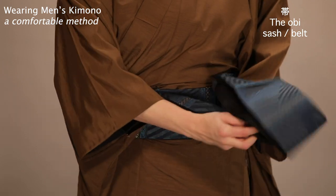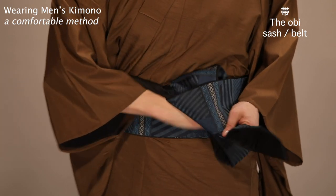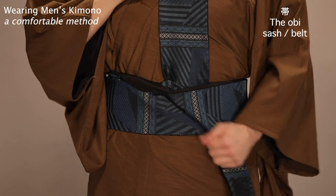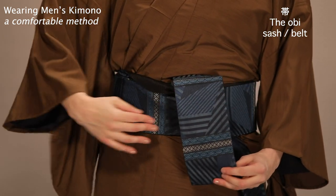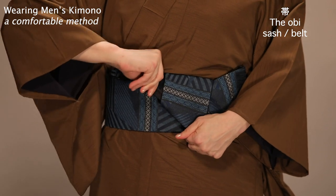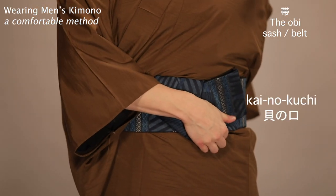Fold the wide remainder of the obi over the half-sized strap from the beginning, and pull to secure. Pull the loop on the other side, wrap the remainder of the wide flap under your right hand, and take hold of the half-sized strap to pull it through the loop you made. Tighten it, and you're done. This is called the kainokuchi musubi.